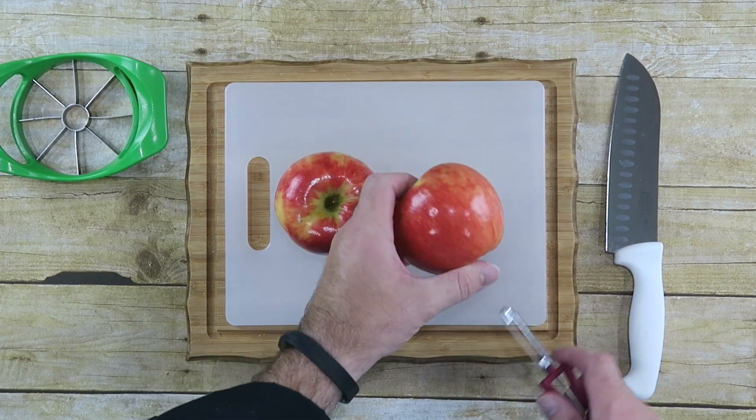The first thing you want to do is start off with two apples that have been washed and cleaned. We're going to skin these apples first and then we're going to cut them up and dice them.